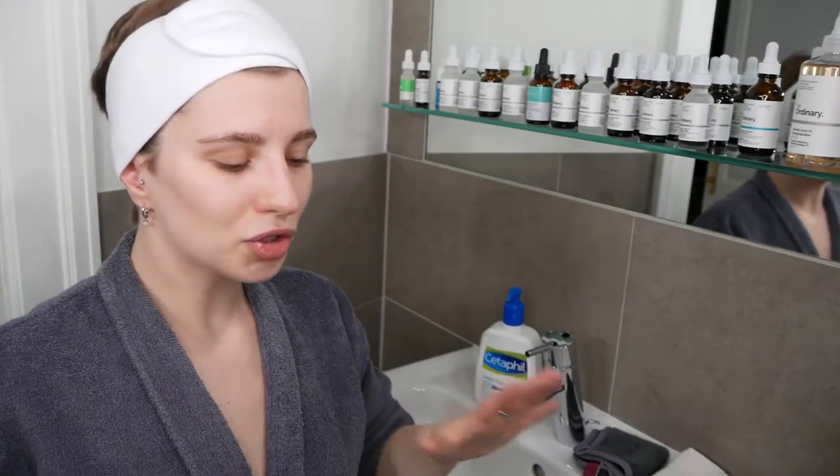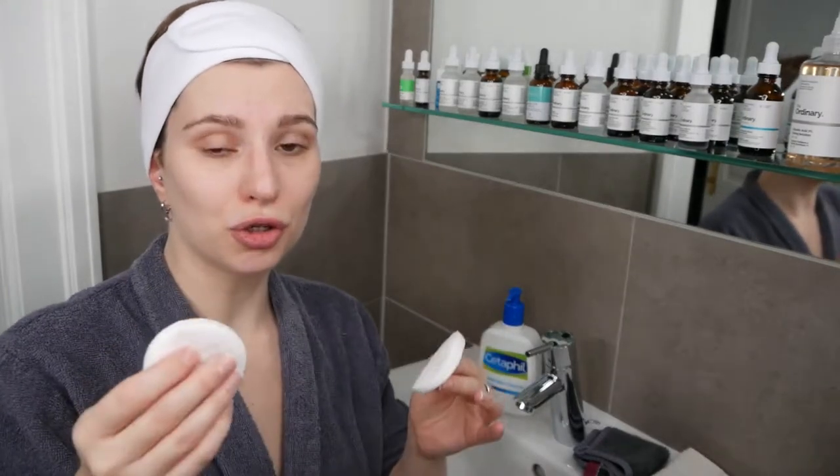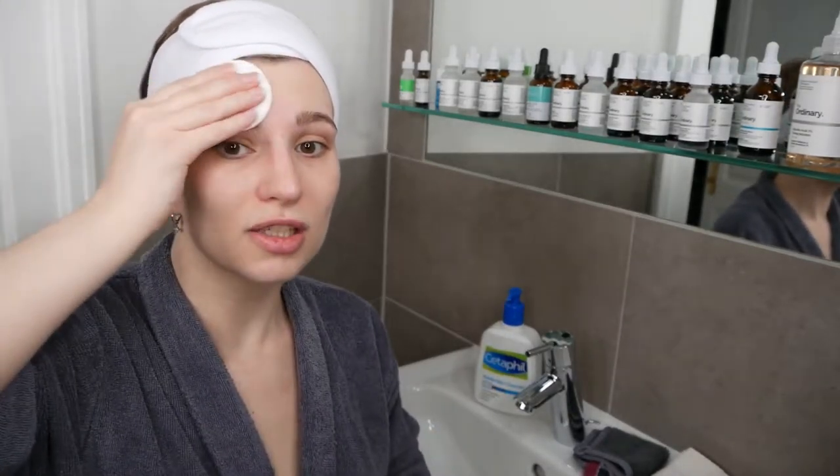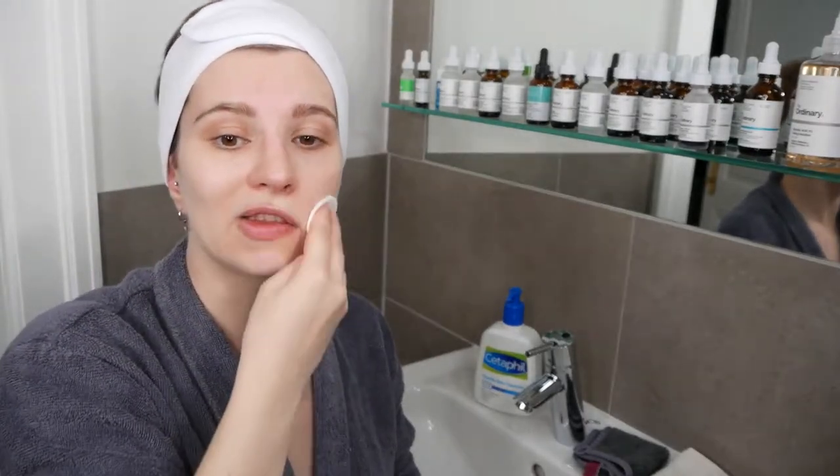I'm going to show you first how to use it with cotton pads. Go ahead and grab a fresh cotton pad and start swiping it all across your face to remove the cleanser.